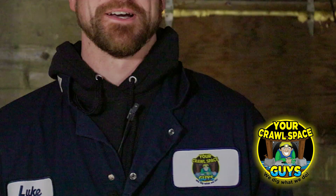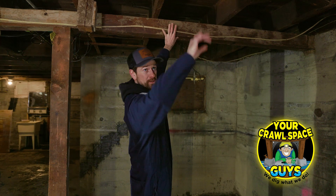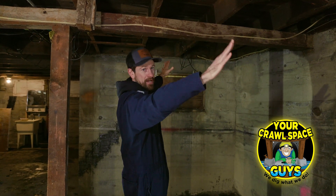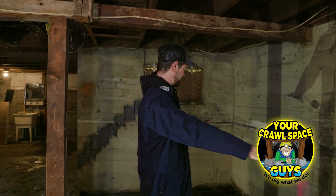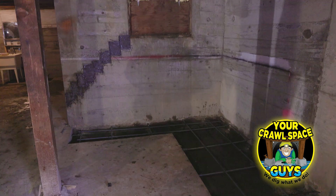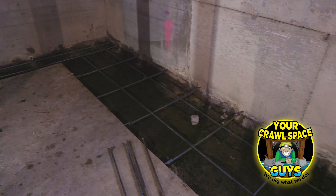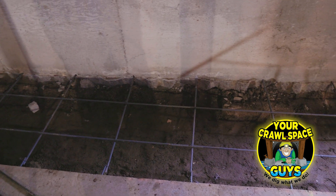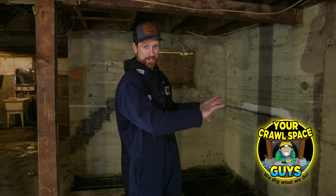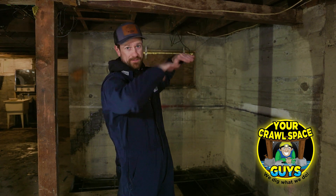One other aspect of this project is we're gonna lift this side of the house — this beam here as well as the beam over there. This whole side of the house has basically settled about three inches, and that's because this foundation and footing here was just compromised and settled over time. That's part of the reason why we're pouring this big footing — to keep this wall from settling further, reinforce it so it doesn't move ever again, and then lift the house back to level.